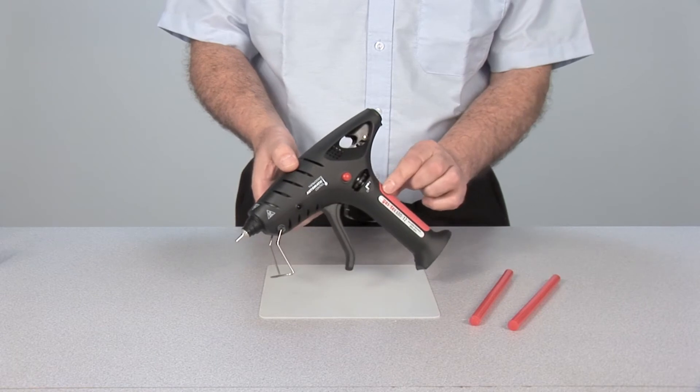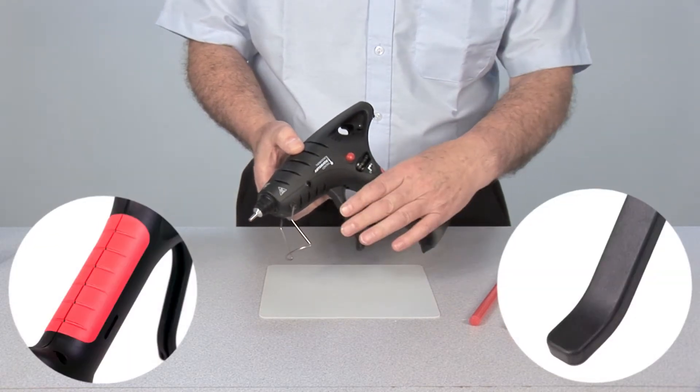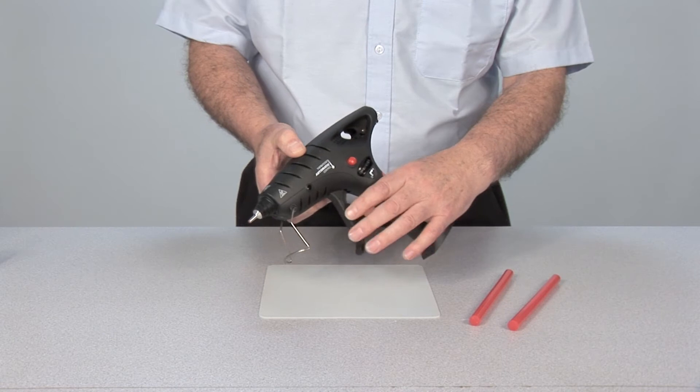Both the handle and trigger are finished with a soft rubber grip, making it very comfortable to handle and use.